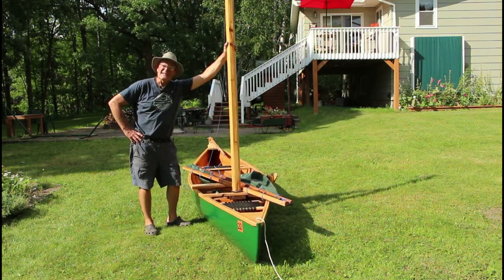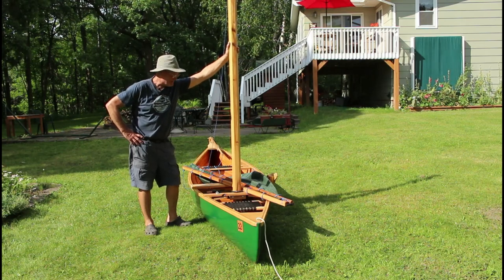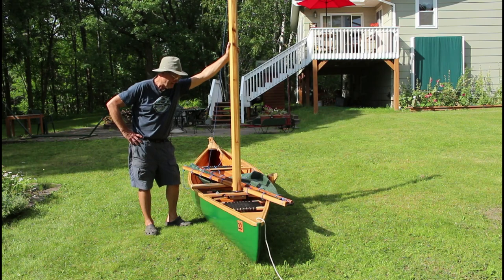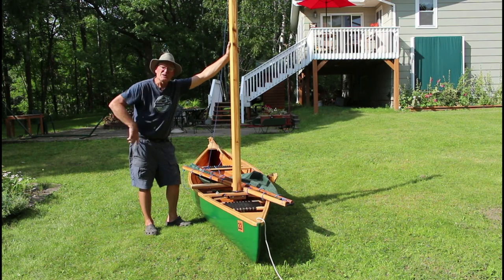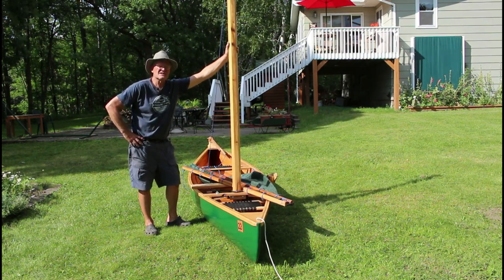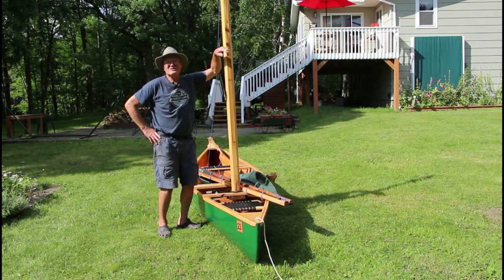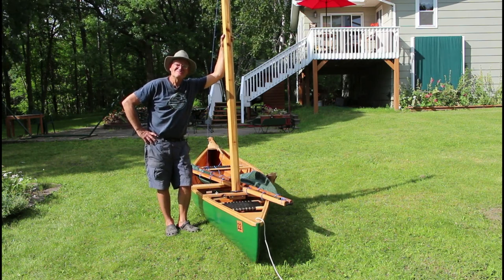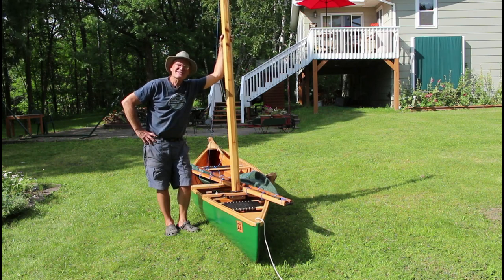I hope somebody got something out of this — just sharing ideas. I'm certainly not an expert; I've made lots of mistakes. But eventually things work out, and this thing works really well now — it sails, points so close to the wind, it's just so much fun. Those of you who have better ideas, it's fun to share them. Until next time, I'm Mark again with Backwood Basics — let's grow together.